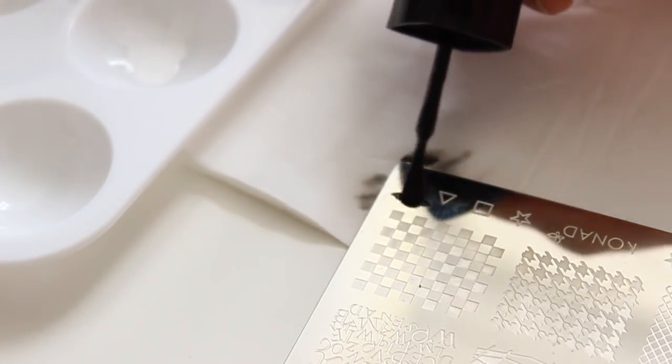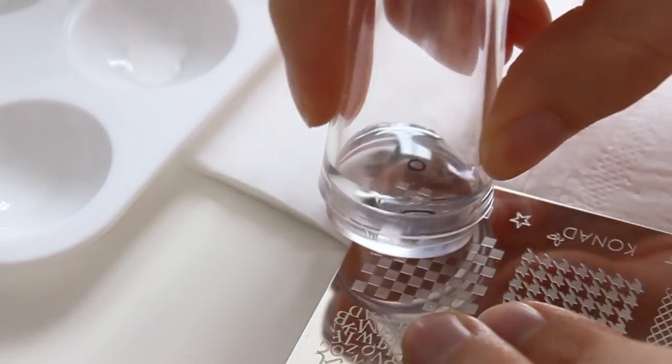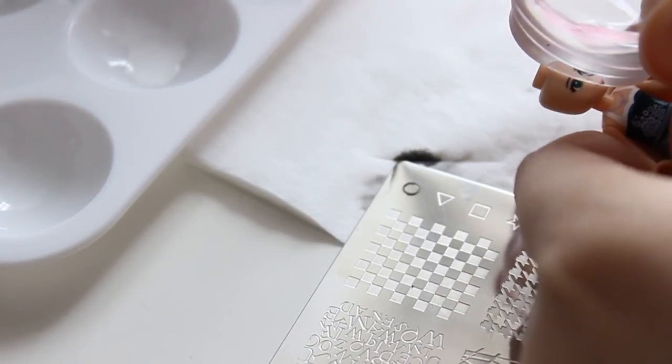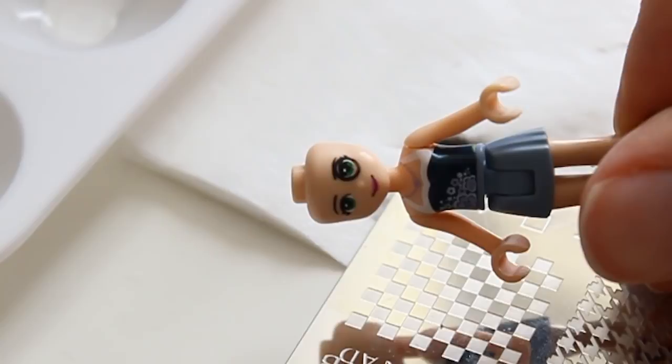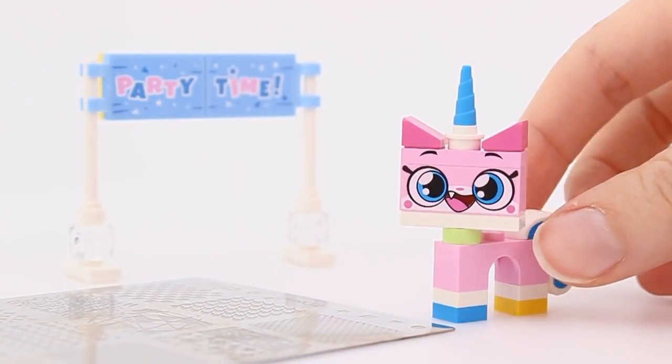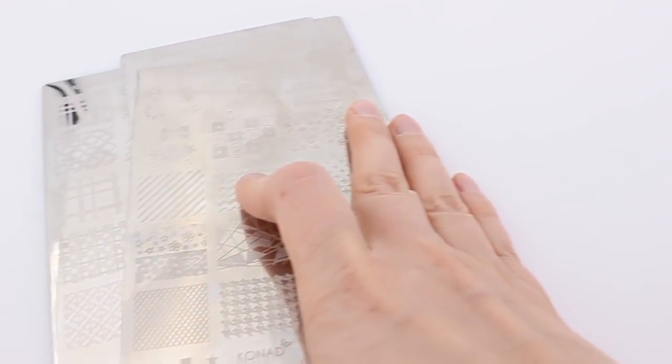It's extremely hard to paint round, symmetrical objects on a curved surface without any help. That's why I avoided it for years. But now I had an epiphany that I could use nail polish stamping plates.